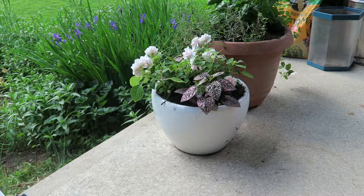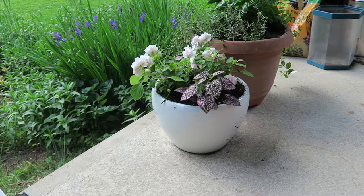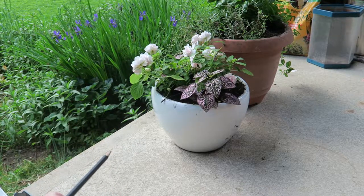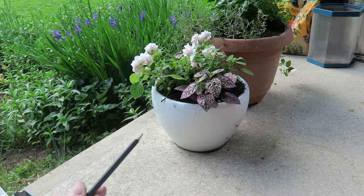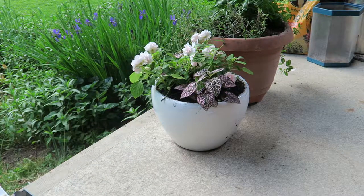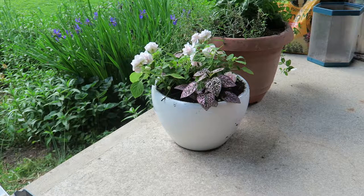Even though I'm out here and I have the whole of my backyard to paint and look at and draw, I think I'm actually going to go with this pot because I really love this flower arrangement. My mom just was doing some gardening this past week and I love this combination. It is a white pot so it's going to be hard — there's not much shadow on it. But I think it'll be cute.